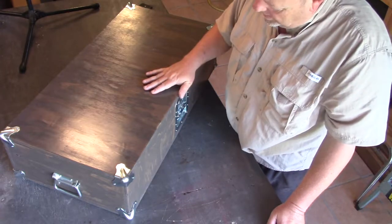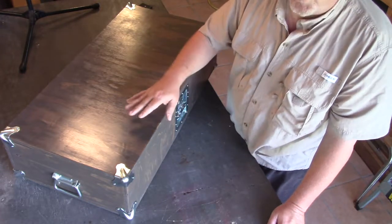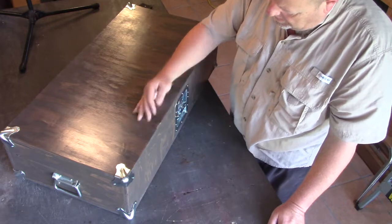I have a different shirt on and a beard now, which means some time has passed. Basically, every time I got ready to work on the box I thought setting up the camera was too much of a pain and I just wanted to get it done. I can't end this video without showing you what I've done — so here it is, the finished crate.